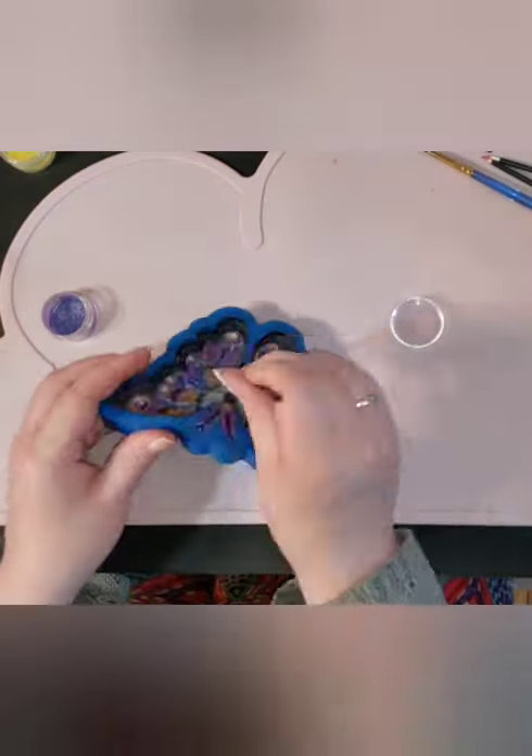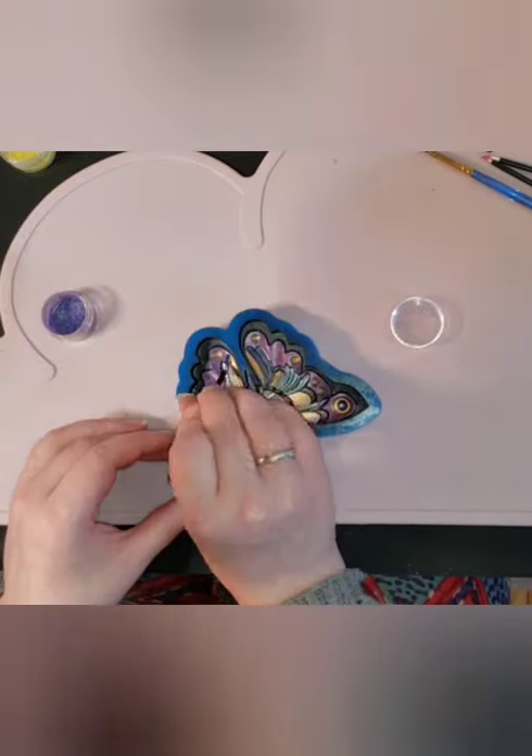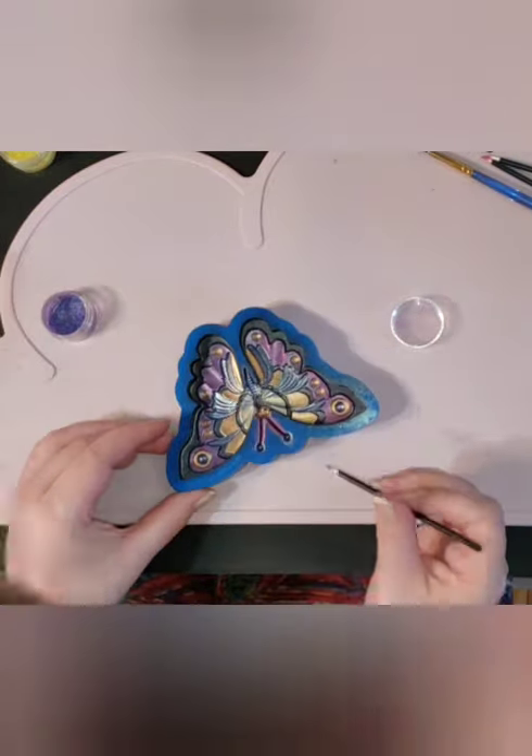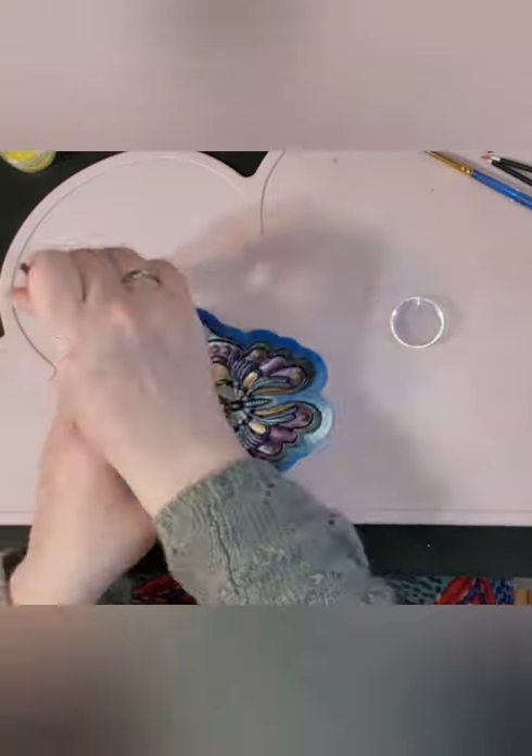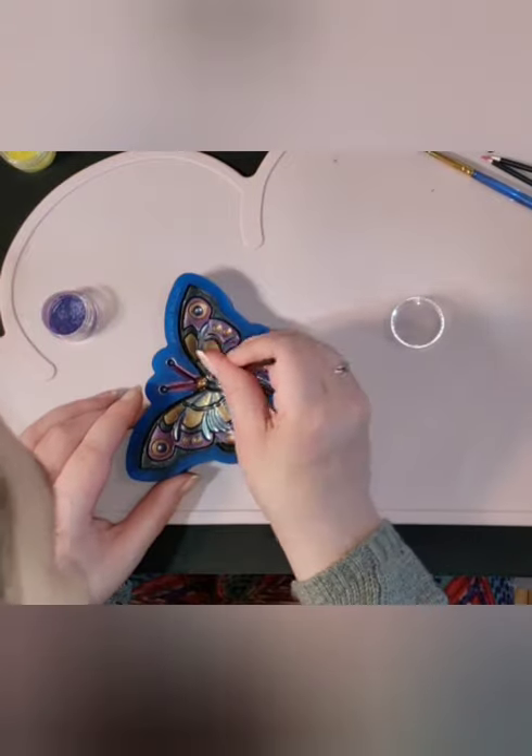At this stage in the game, if you ever do have a little bit of pigment get into a lighter color, your best bet is to just blow it off and hope it flies away because it probably has not been rubbed into that spot yet.